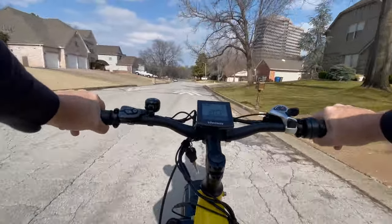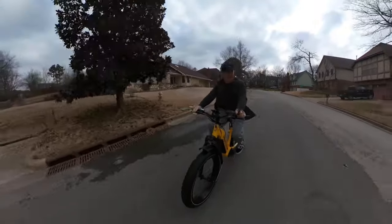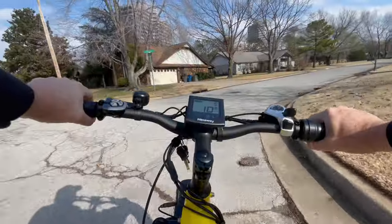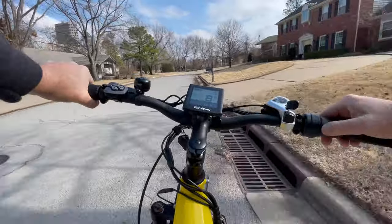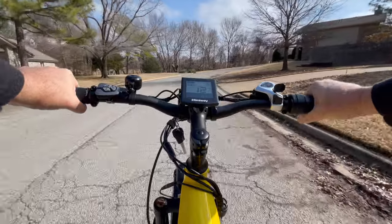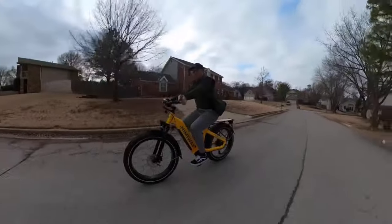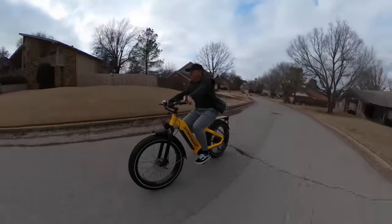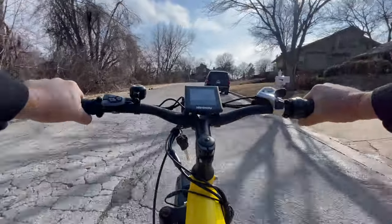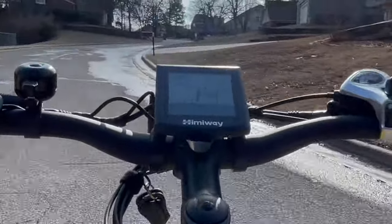Now we're at top speed — this bike likes to go. 25 mile per hour top speed. The frame is twice as thick as you're going to get on other bikes. This is the torque part of the test. We're not going to pedal — we're just going to let the power take us up the hill. We're in seventh gear, top gear. Anything above 12 is the passing grade. We're going 17 right now... 16, 15, 14 miles an hour.